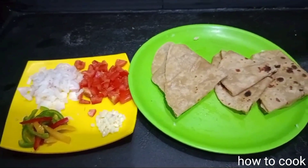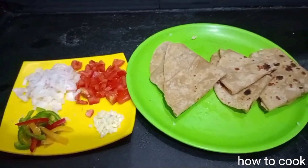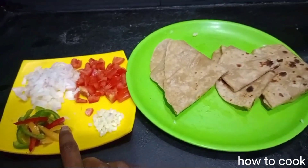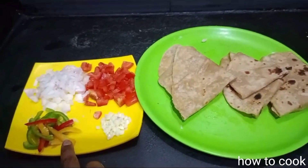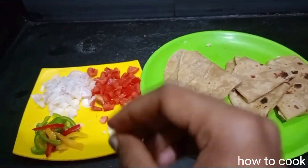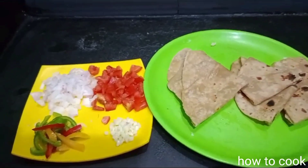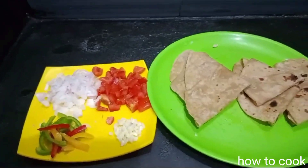Hello friends, welcome back to our channel, How to Cook. In this video, we will cook different fried chapati.